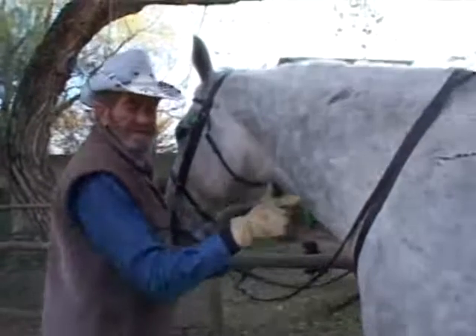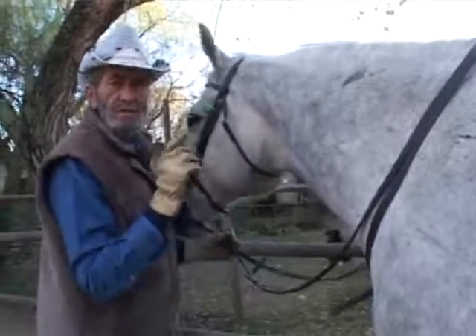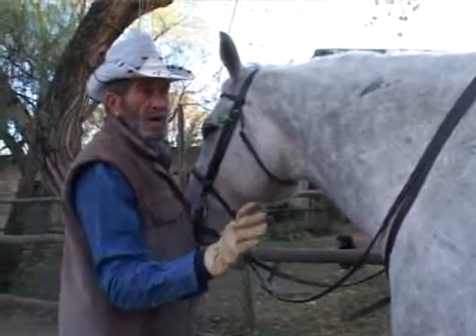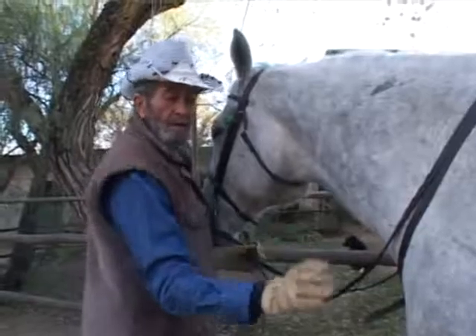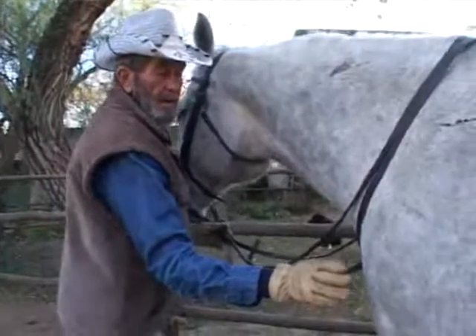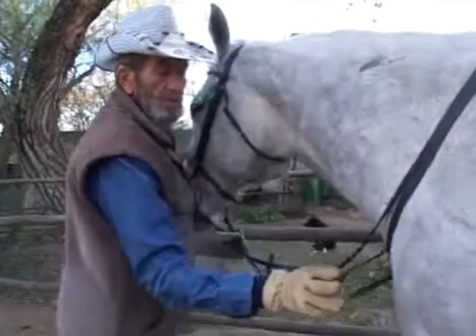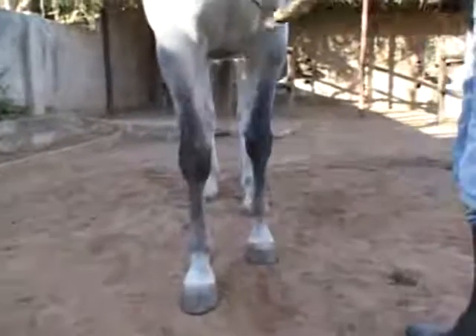Whatever physical aid I give the horse, I come from nothing to something. Back — first the word 'back,' then the touch. Good, back. Back, good. Back, good. Good boy.